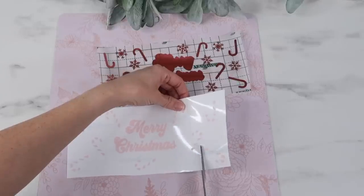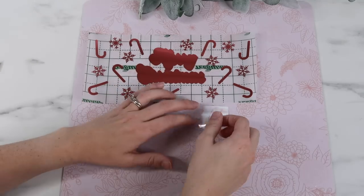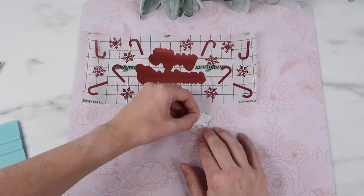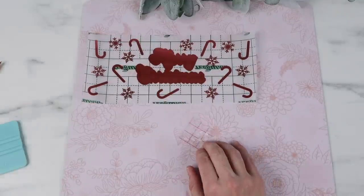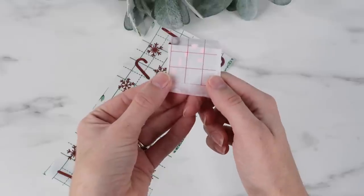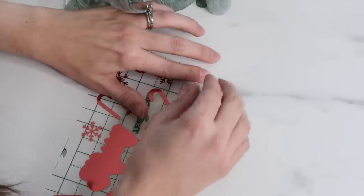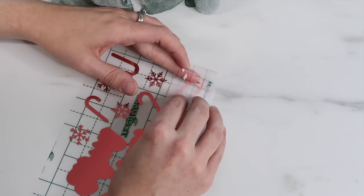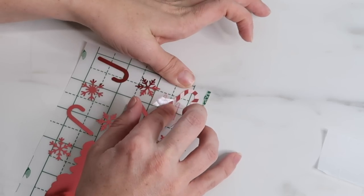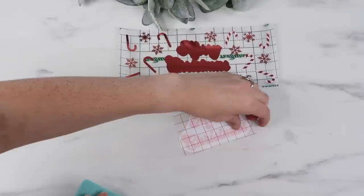I decided to add each piece of vinyl separately instead of trying to line up the whole thing at once — I just felt like it would be way less stressful. I removed my transfer paper, placed it down on the candy cane design, squeegeed it down really well, and picked up the vinyl onto the transfer paper. I'm using the parchment paper method to line this up: I place the sticky side down onto parchment paper but leave a little bit of the vinyl exposed on top. I place the parchment paper down on the candy cane, make sure it's totally lined up where I want it, press the sticky part down, then remove the parchment paper and press the vinyl down. Then I remove the transfer paper and you can see it's all lined up. I finished off more of the candy canes and added the Merry Christmas text the exact same way.